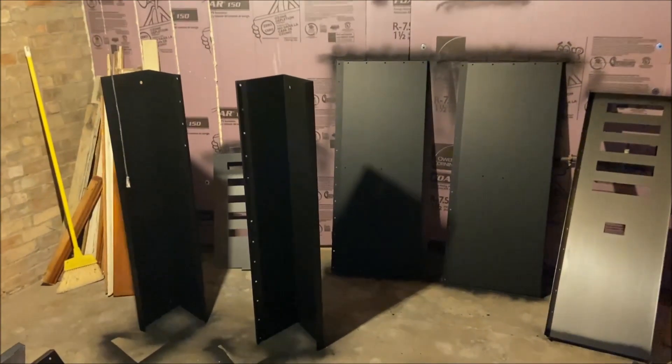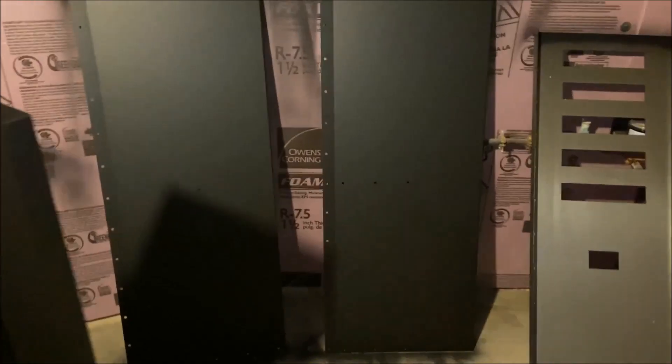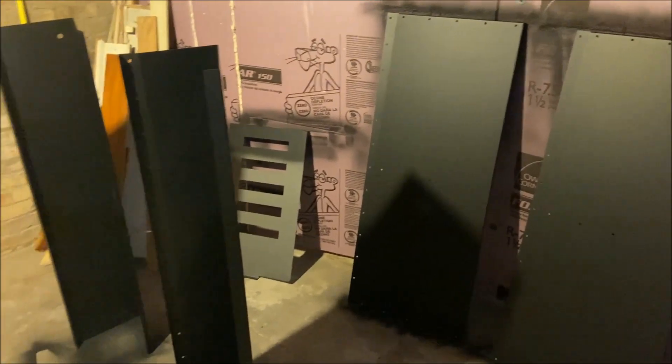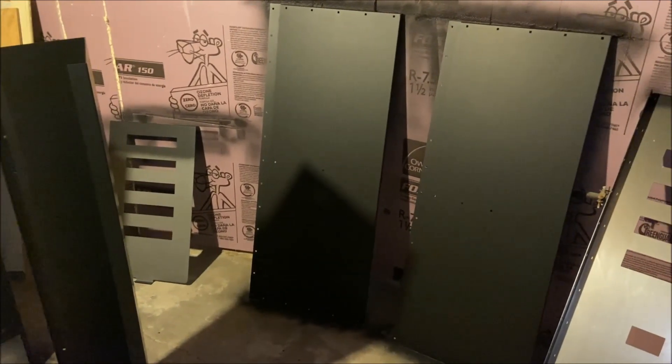Forgive the bad lighting — it's an old house. But these are all the metal parts: there's the door, end panels, base panels, side panels, bottom panels. When I get it all put together, this is going to be the Dauntless Evaporator from Smoky Lake Maple — if you want to look it up.